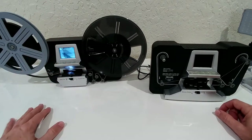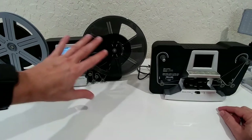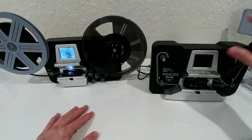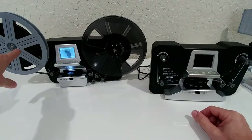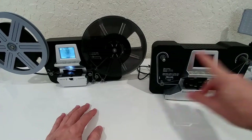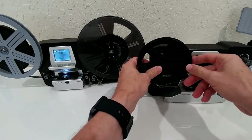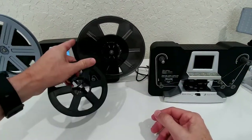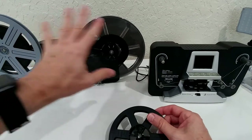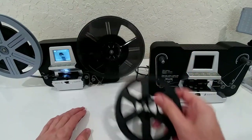Here we have the Wolverine type — not only sold under the Wolverine brand but also other brands. The main thing is they have much more space for large reels. The reel holders are built into the main device so you can't move them outside. The other machine only fits small reels — you have to be really careful. You can see how small the maximum reel size is compared to the large reels I'm using here, which work right out of the box.